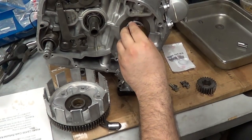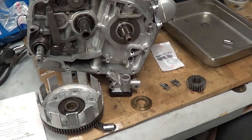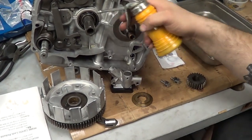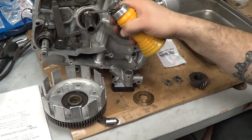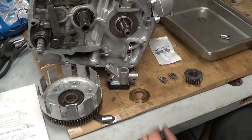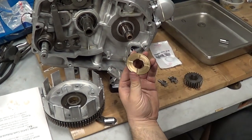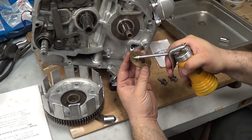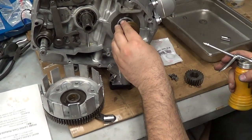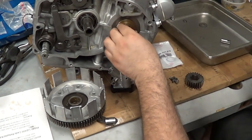We're going to assemble the clutch basket and oil pump. All this stuff is very sequential — important with how it goes in. Just need a little bit of oil on the shafts and the bearings. First thing that's unique to the 450 is this shim — brass shim — put some oil on it. There it goes on, just like that.